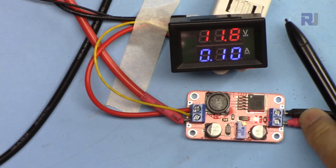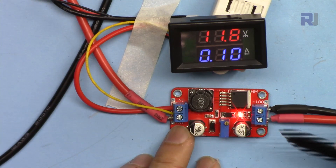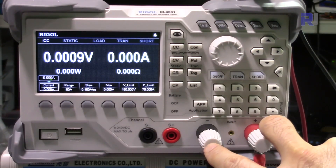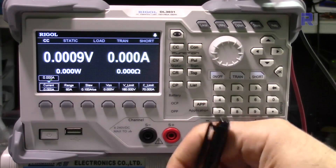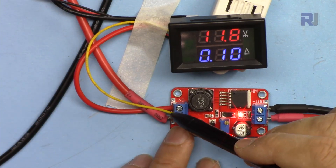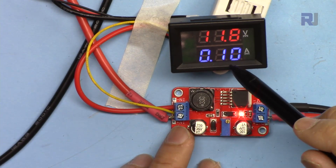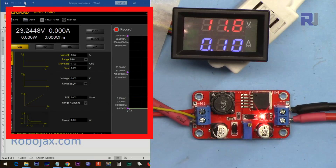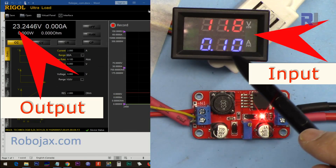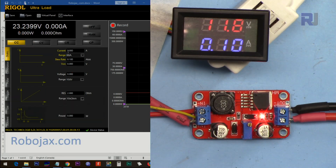Here is how I've connected it: the input is connected to my power supply and the output side is connected to my electronic load, the DL3031. The two terminals from the circuit connect into the load, and we can see the voltage and current there. I'm also measuring the input voltage using a sensor here. Currently it draws 0.1 ampere, or 100 milliamperes. The interface shows input voltage, input current, output voltage, and output current.